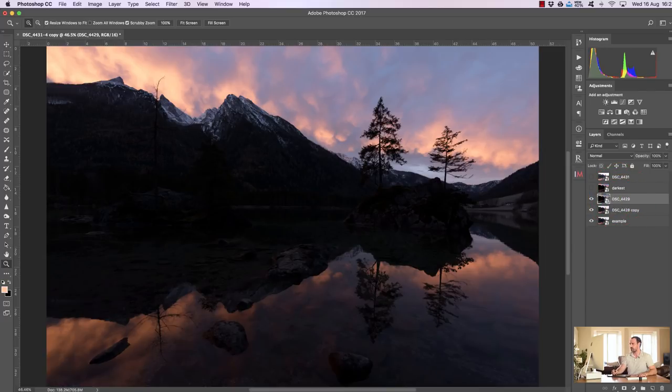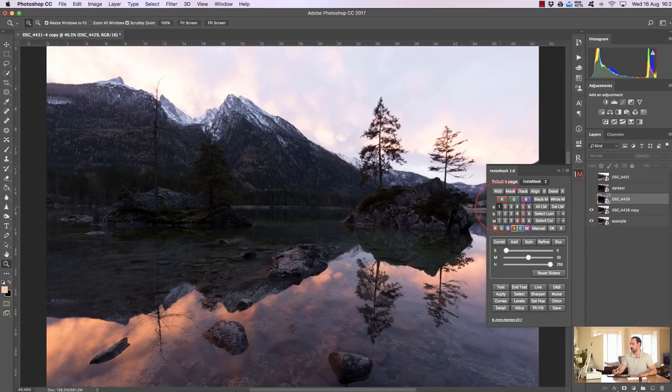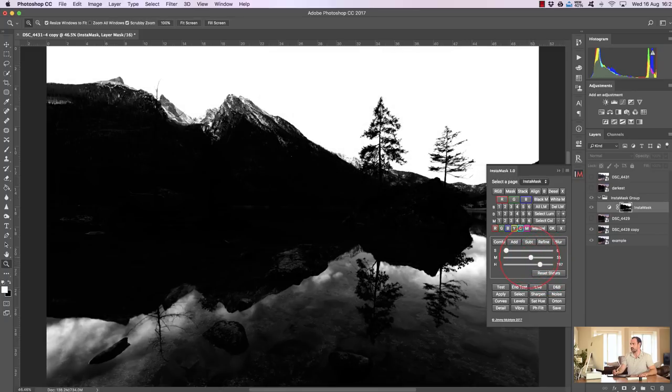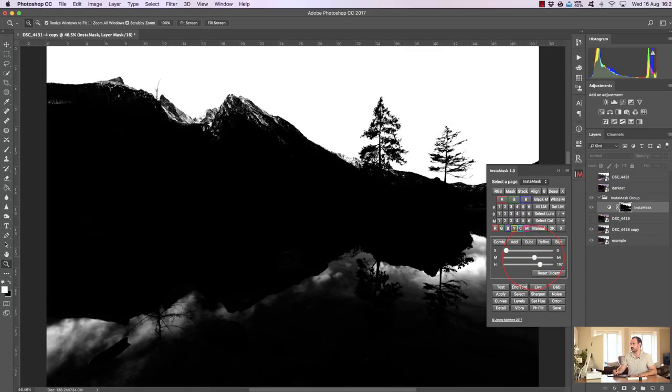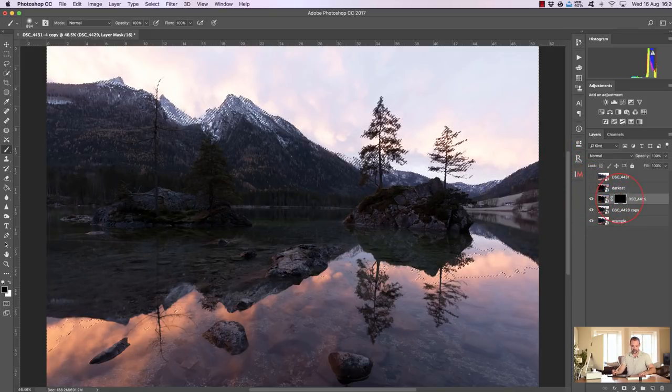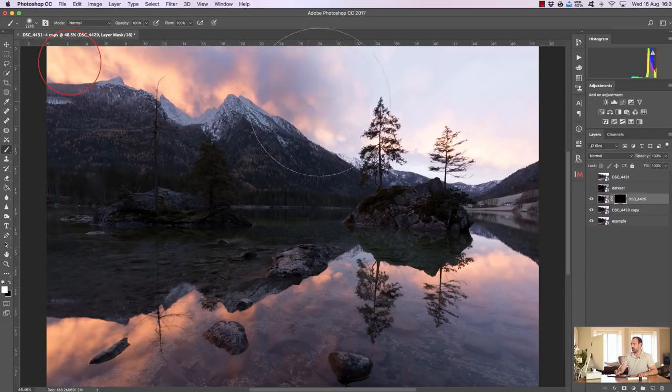To fix that, I'm going to open up InstaMask, press Brights One, and create quite a contrasting mask — making the sky quite white while excluding much of the mountain, so making a really harsh selection. Now I press Select, press Black M which creates a black mask on my darker layer, press B to select the paintbrush, make my darkest exposure visible, press Command+H (or Control+H), choose a white paintbrush, and just paint in the sky very naturally. Then I choose a lower opacity for my brush — let's say 30% — and paint in some of the water too, just a little bit. Then I press Command+D or Control+D to deselect the active selection.